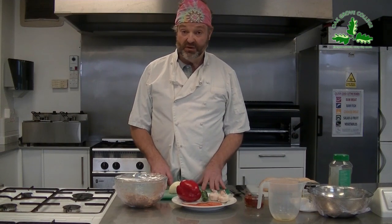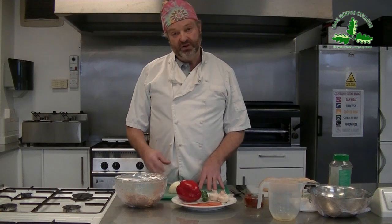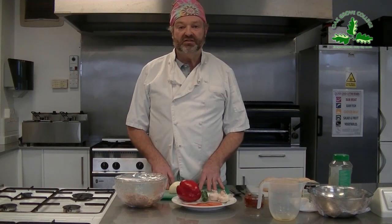Hello, welcome to another series of Cooking with Chef. Today I'm going to show you how to make a French bread pizza - very simple, very quick. A lot of my students have done this with me before. It's one of the things I always start off doing in year seven, and then we move on to making our own pizzas from our own dough.